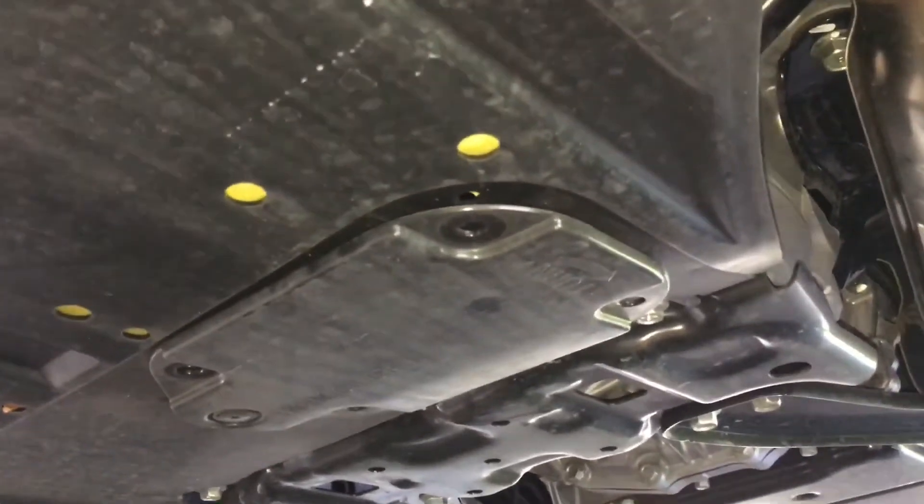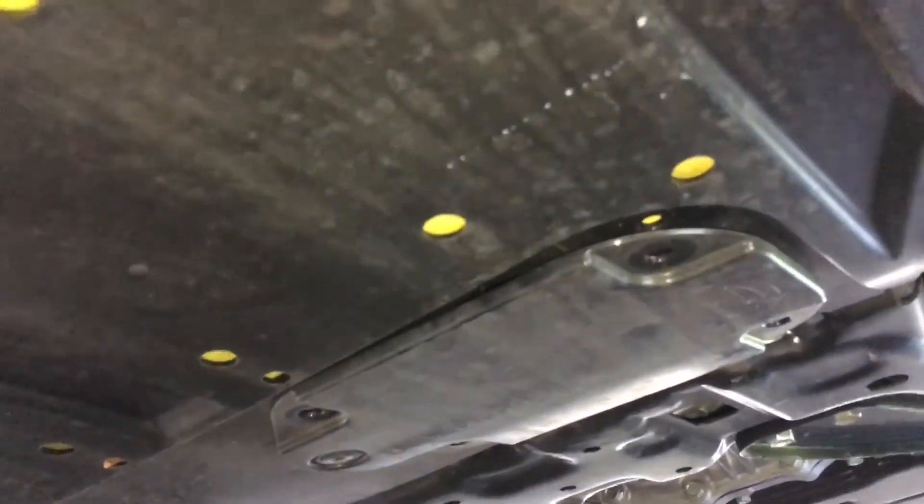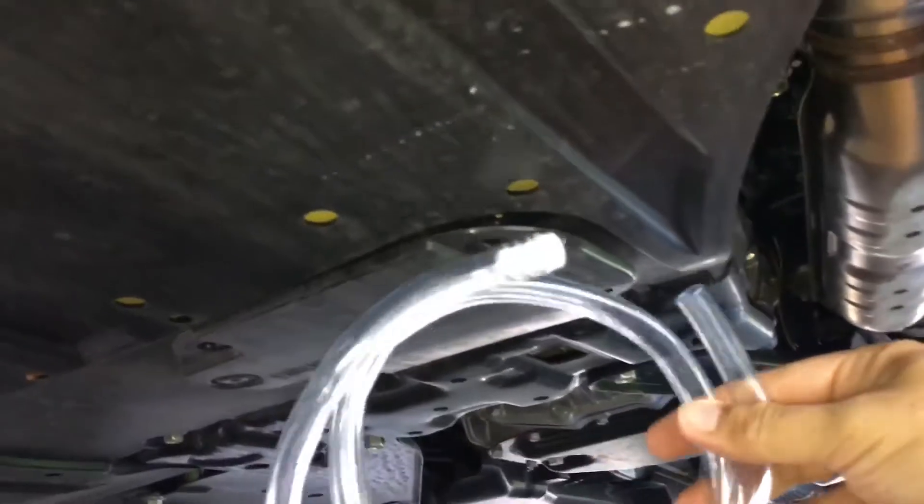Hey everybody, it is Sunday. Time to do an oil change and show you how the Fumoto valve works with the adapter piece and hose connection.